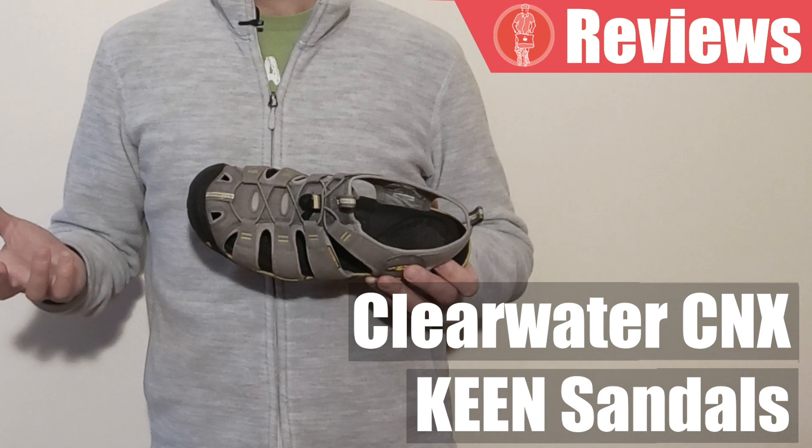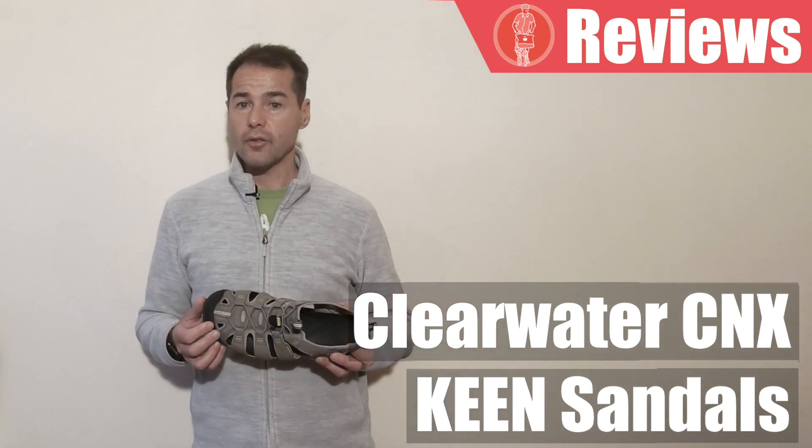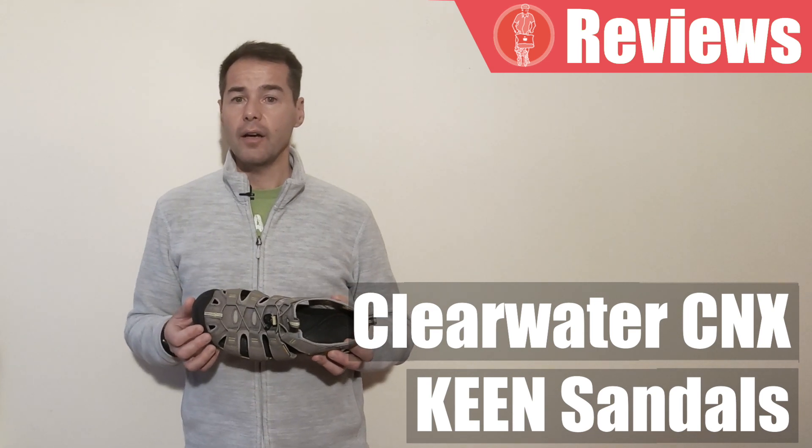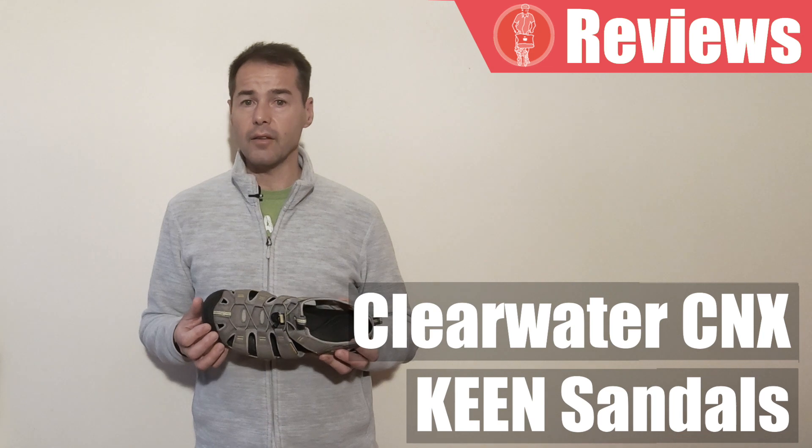If the price seems a little high for a sandal, all I can say is that you pay for good quality. This is my second pair and the first one lasted about three years of good use, which is not bad for a sandal.